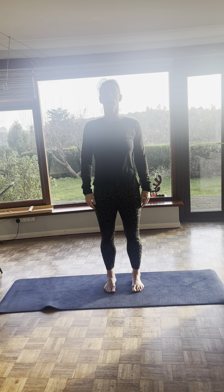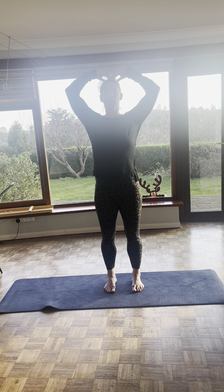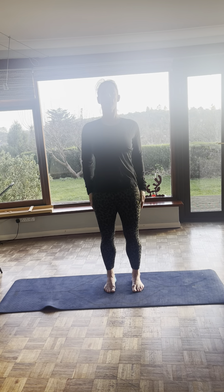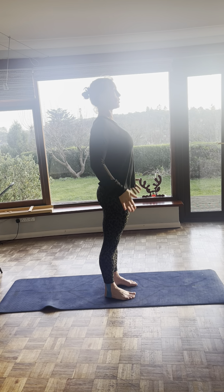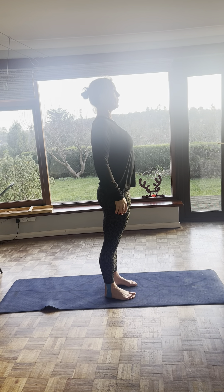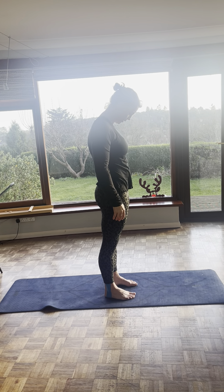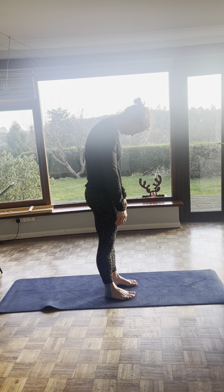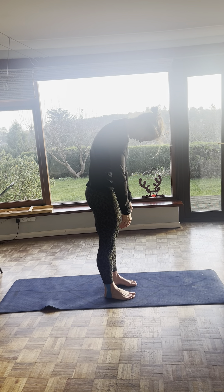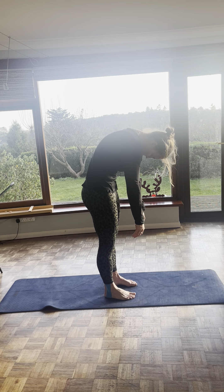Now we're going to do half roll downs. So you're going to take a deep breath into your tummy. Shoulders down, long neck like you've got a piece of string pulling you up. Bum tucked in. So you start to roll down, chin with your chest. You're pulling your shoulders back and down, you don't want to hunch. Then you're pulling your hands down towards the ground. You're pulling your ribs to your hips. And you're sucking your tummy in like you're hollowing up and over.